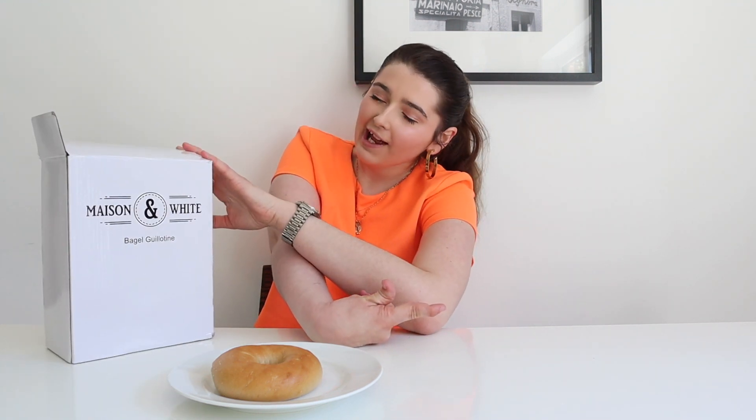I bought this bagel guillotine and I thought I would show it. So if you don't know, when I was 2 and 10 months, I suffered a stroke resulting in right side hemiplegia. I will link a full video about my disability here and down below.